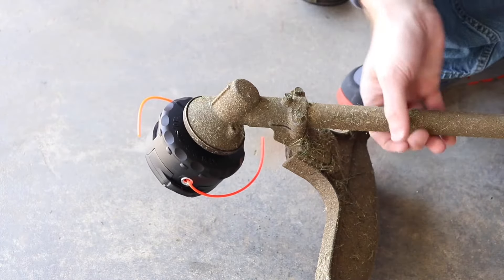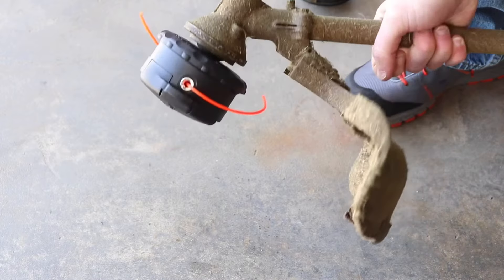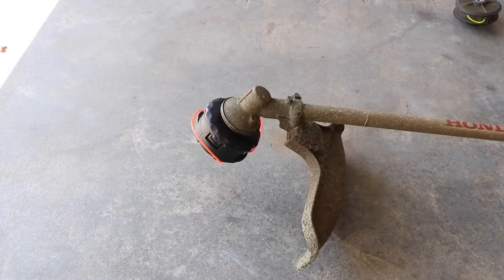Then the last thing you want to do is pull out the trimmer line that's tucked in here. Then fire up the trimmer and give it a try.